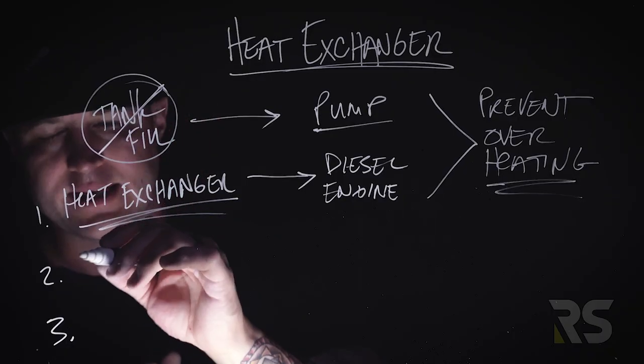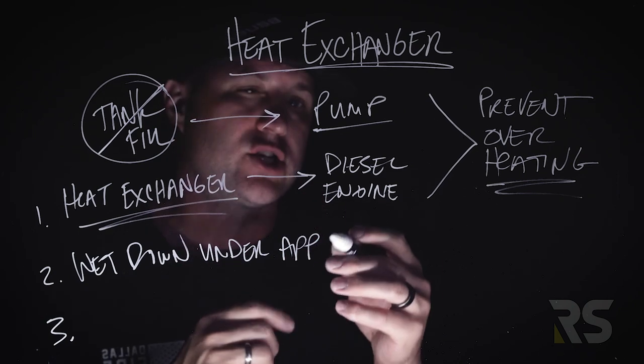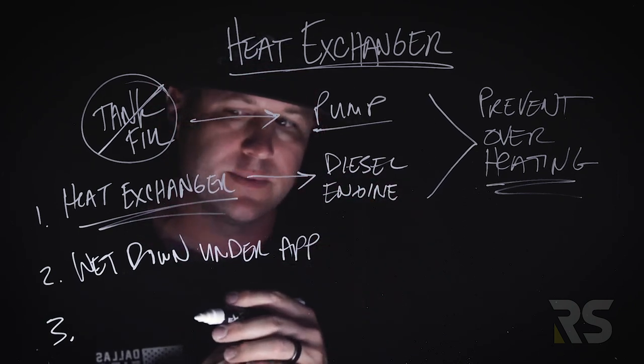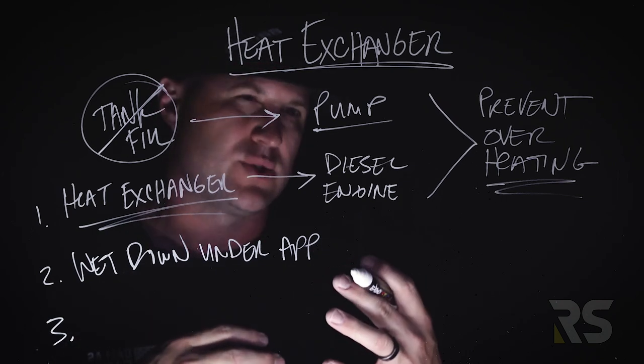The second way is to wet down underneath the apparatus. With the heat exchanger, we're using conduction to cool that diesel engine down, but by wetting down under the apparatus, you're using convection to accomplish something similar.